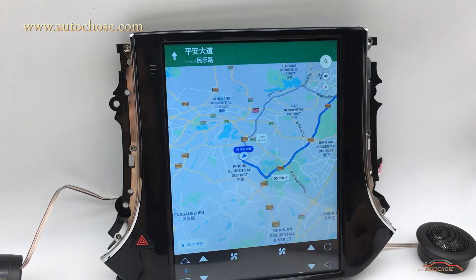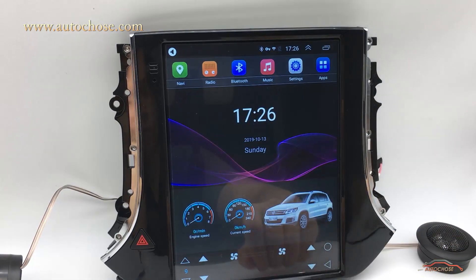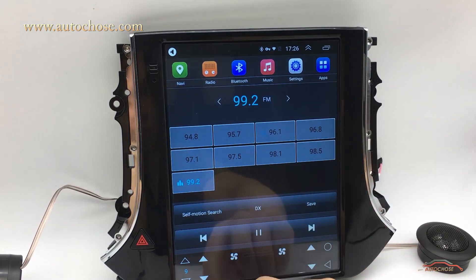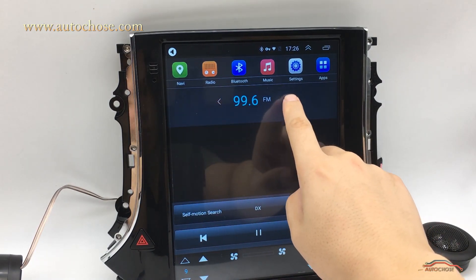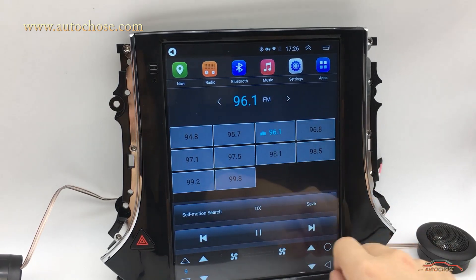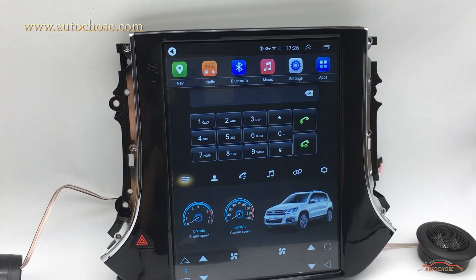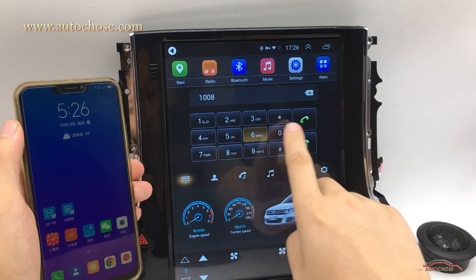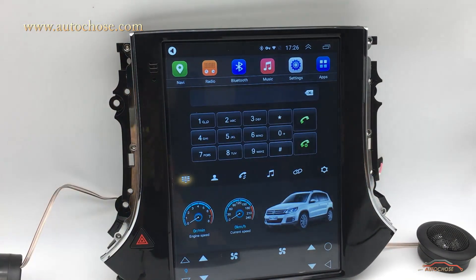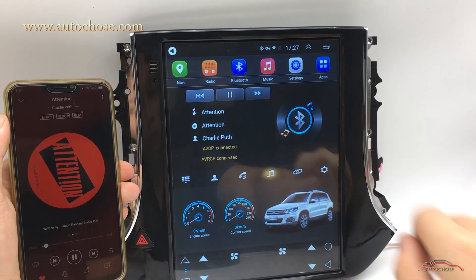You can also use full screen mode to make the most use of the screen area. For radio, this device has FM radio — you can save favorite stations by simple touch, it's quite convenient. After connected with Bluetooth, you can use Bluetooth dial, Bluetooth music, and skip songs from the touch screen.